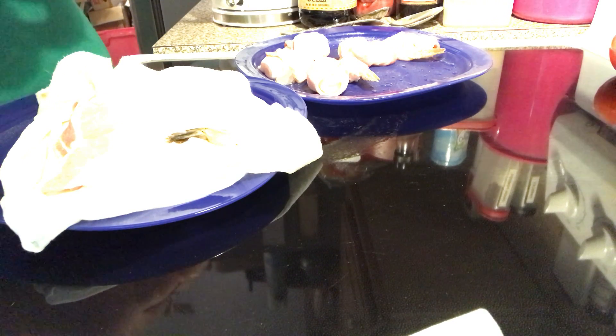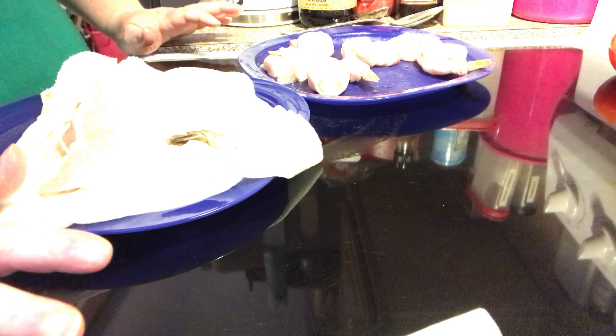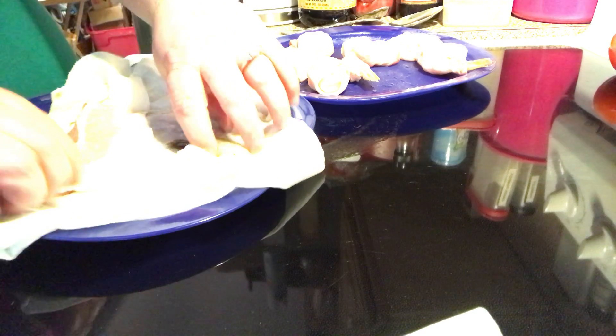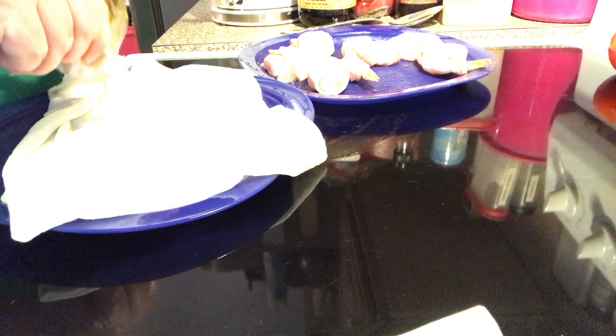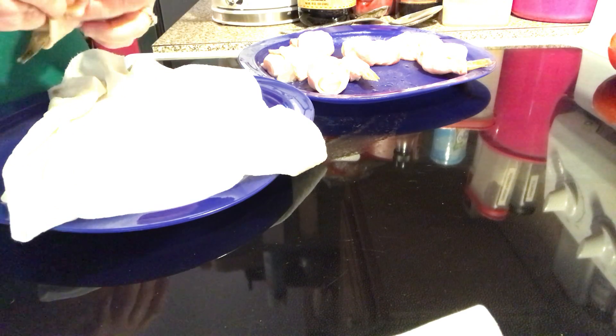Make sure you use raw shrimp — if you use pre-cooked shrimp it's going to be done before the bacon gets done, and then you'll have rubbery shrimp if you overcook them. So put your bacon on there with raw shrimp.